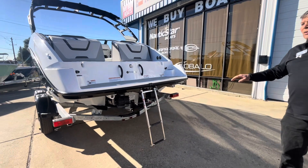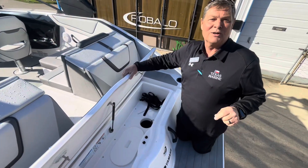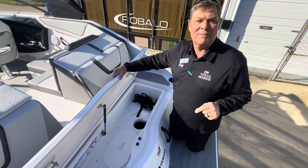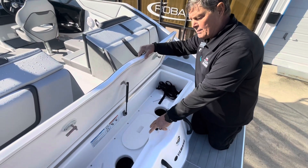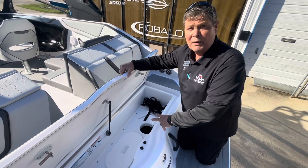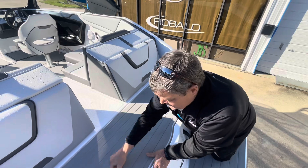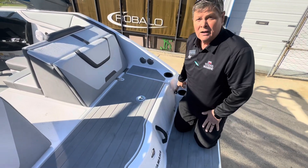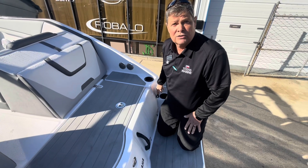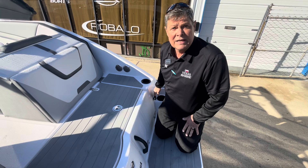It has twin TR1 motors. All Yamaha boats have top clean-out ports — no more going under the boat to clean out your jet. They also have quick flush ports so that when you're flushing the salt water out of your motor, you have an easy flush.